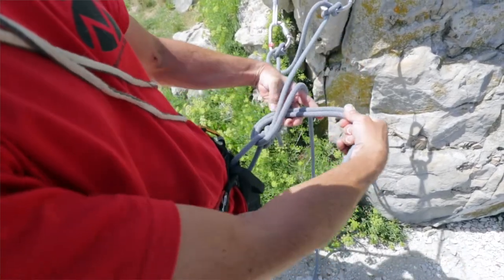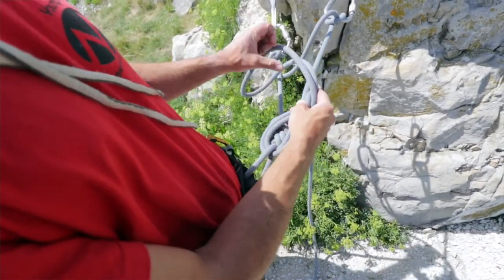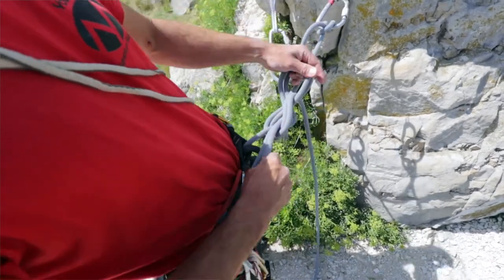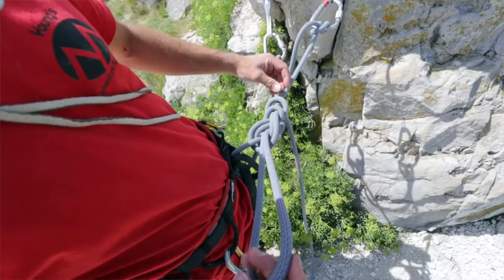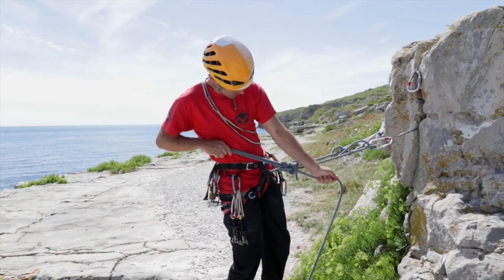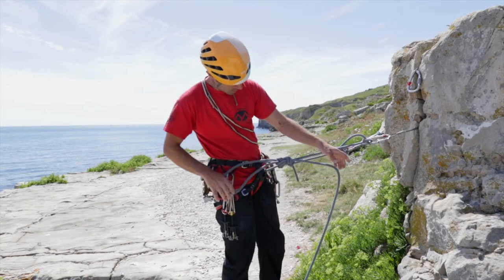Hold those two strands of the rope together, go around behind, and tie a figure of eight just like so. Then you just need to tighten up a little bit — pull that loop through tight, and there you go.